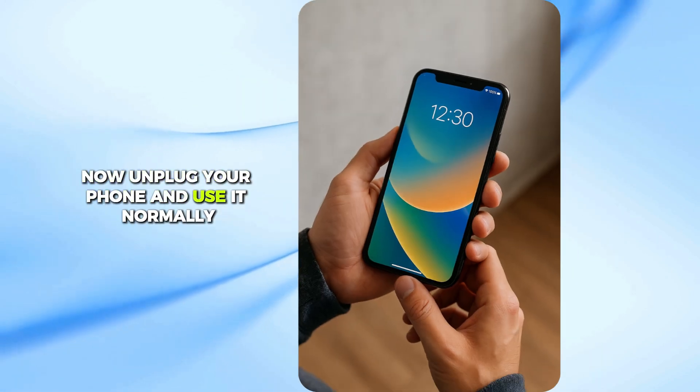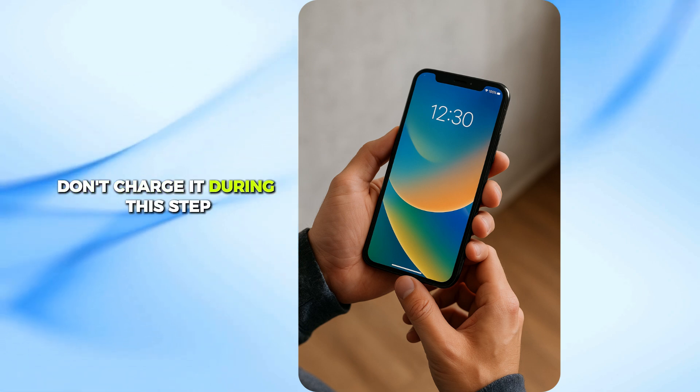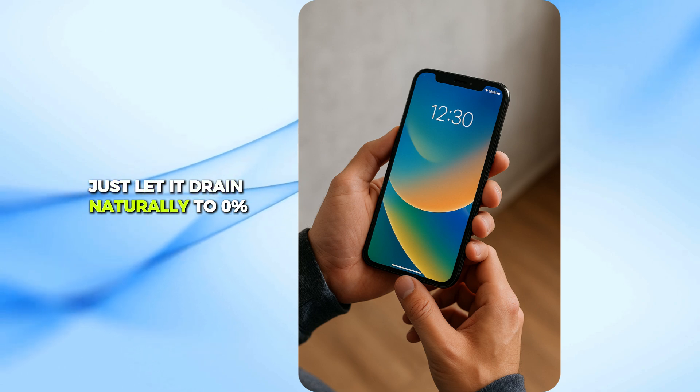Now, unplug your phone and use it normally until it shuts down by itself when the battery is empty. Don't charge it during this step — just let it drain naturally to 0%.